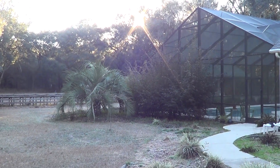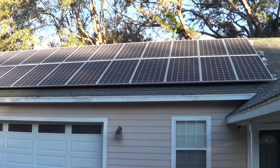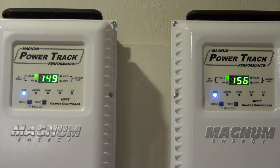It's the next day, 8:20 in the morning. The sun's coming up and we're just starting to get sun hitting the panel — it's got a little layer of frost on it. The charge controller on the left is for the entire top row of panels, and the charge controller on the right is for the bottom row. There are three sets of four panels on each of those.